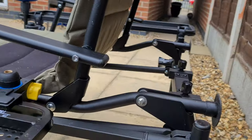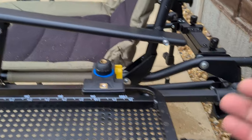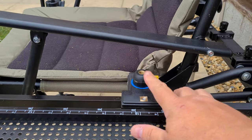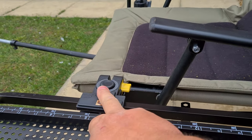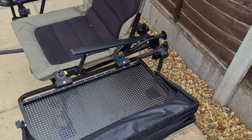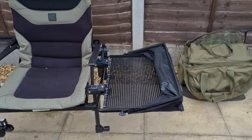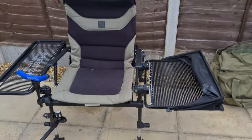The Preston universal arm attaches onto this leg here and then attaches here, so you need the 30mm insert for this side and the 25mm insert for this side — and then you have a decent, sturdy, proper two-legged side tray on this side.